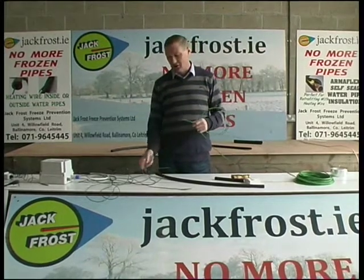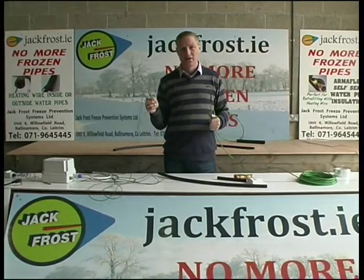Jack Frost Warm Wire and Jack Frost Ice Guard are both available online from jackfrost.ie.